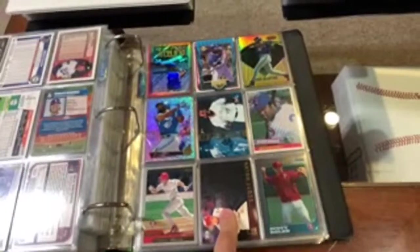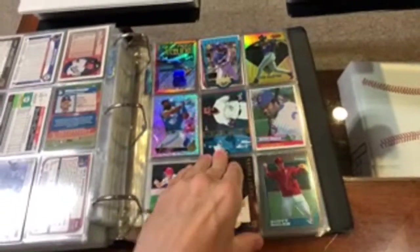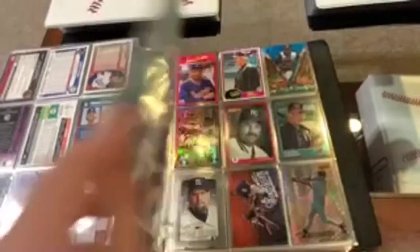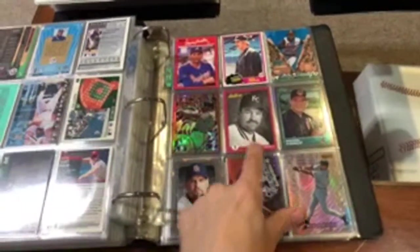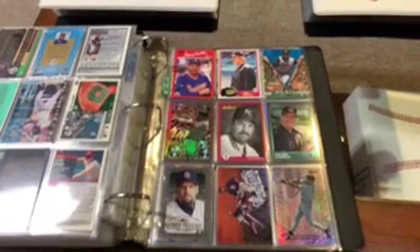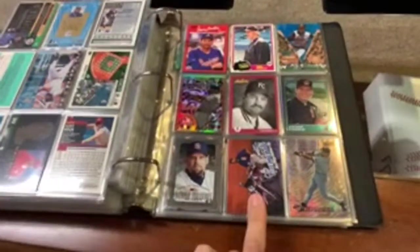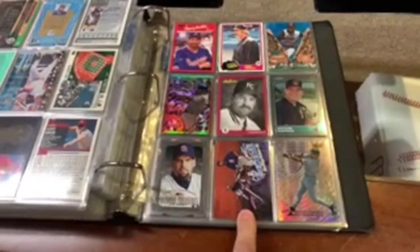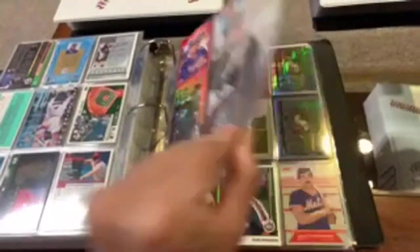Scott Rolen — I think he's going to make it into the Hall. Joe Carter. Nice page there, good ball players. Got Dave Justice — he had a really good career. Same with Kirk Gibson. Sean Casey — that's a nice one, the blue platinum numbered to 67. I always thought this Ken Caminiti card was fantastic. Nice old school Bowman's Best Cuts refractor Caminiti. There we go with the National Treasures die cut. Cool inserts on that page.